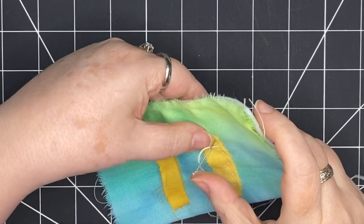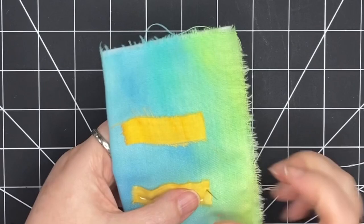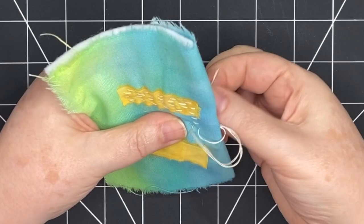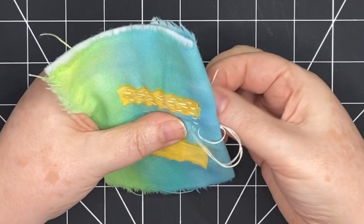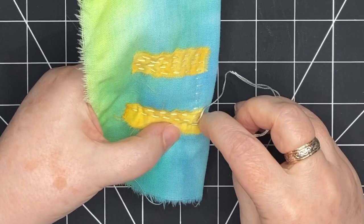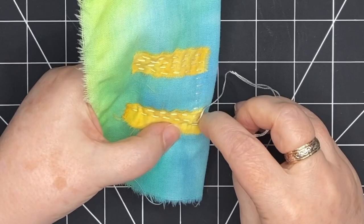I'm starting with these two pieces, stitching them in place using some straight stitches, doing a few rows to attach everything. Then I'm moving across with straight stitches going all the way through to the back. I'm going to do the same thing with the other patch of fabric — just slow stitches up and down the piece, attaching it with this ecru thread.